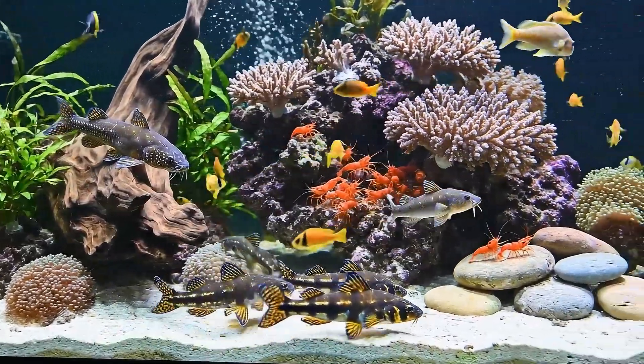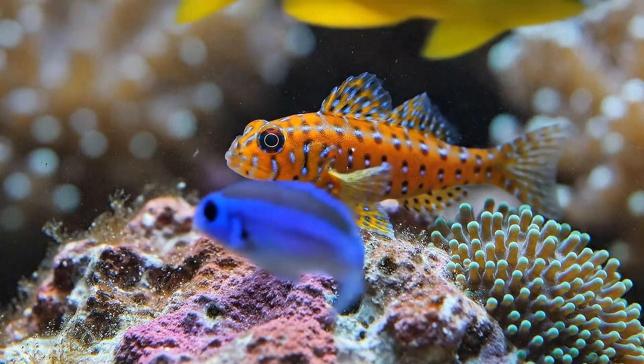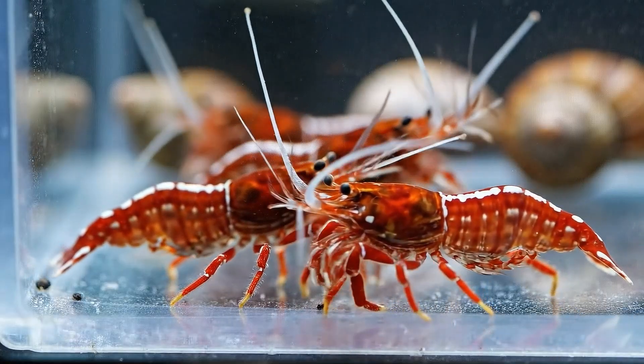This vibrant ecosystem is a testament to nature's balance. Back off. This is my spot. Here we see a montage of healthy marine invertebrates ready for acclimation.